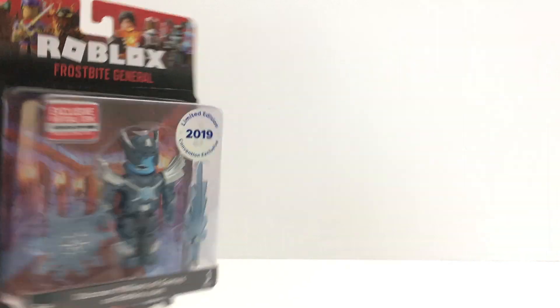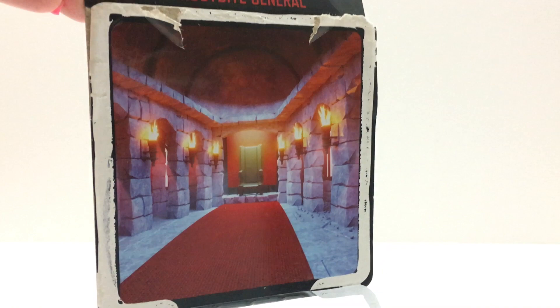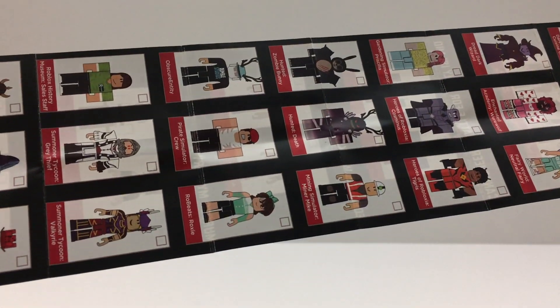Alright, let's open the new one first. I like the package. This has a really nice background. And it comes with a checklist. This toy is not on the checklist, I don't think.